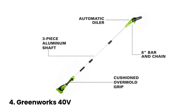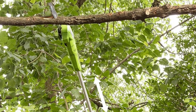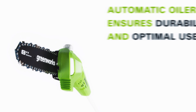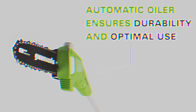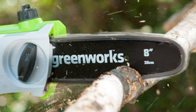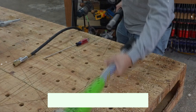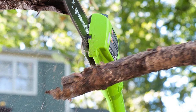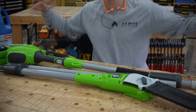Number four: Greenworks 40-volt — our pick for best angled pole saw. An angled pole saw can significantly enhance your visibility and make navigating between branches for precision cuts much easier. Consider the Greenworks 40-volt cordless battery pole saw — an excellent option for anyone seeking both performance and convenience. Its angled head design is a standout feature, ensuring you achieve more precise cuts with minimal effort. Additionally, its quiet operation and affordability make it an attractive choice for both casual gardeners and more serious landscapers.